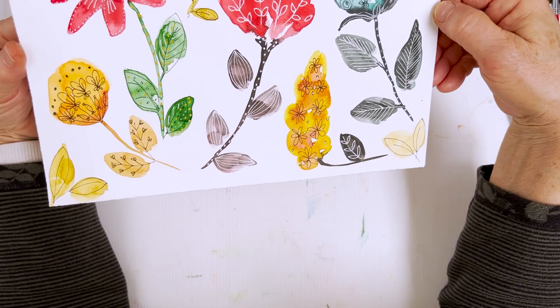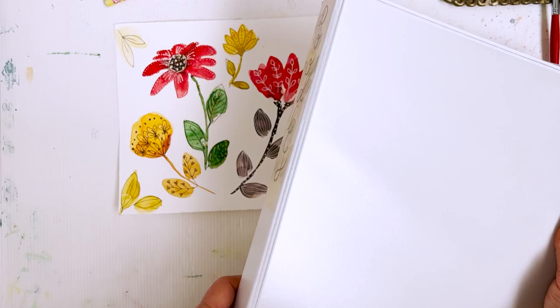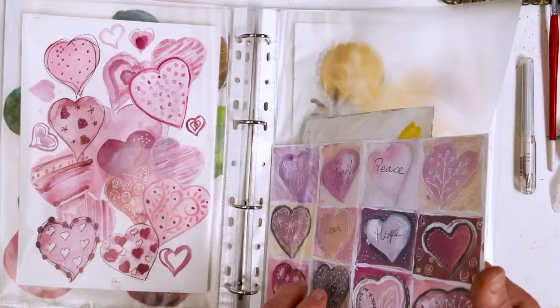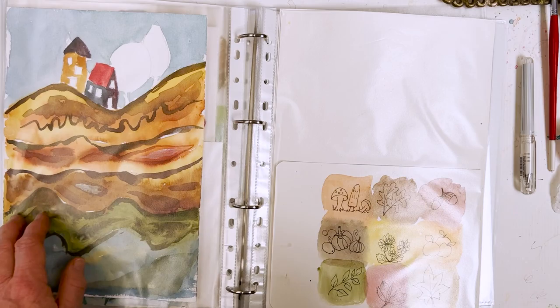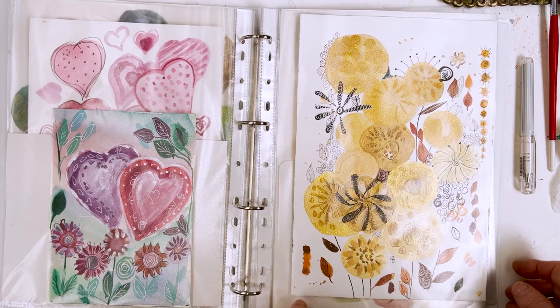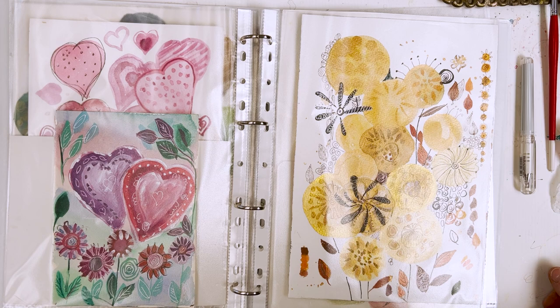So there we are. If you are interested in setting yourself up some kind of collection of doodles, this would be a good way to do it — this is a one and a half inch binder. It's easy to keep them, easy to flick through and get ideas. And it might even remind you of a painting that wasn't finished — a start — so you don't forget. Then when you next can't think of anything to paint, you don't go to Pinterest and scroll around on the net destroying your eyesight.